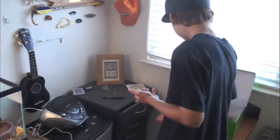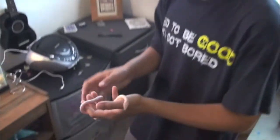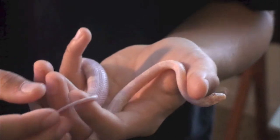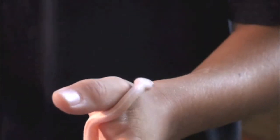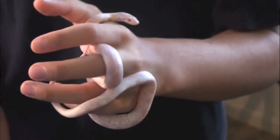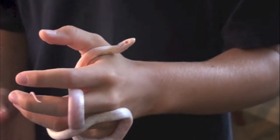Now let's check out the corn snakes. He's got red eyes and he just ate — he just graduated to fuzzies, little fuzzy mice. Yeah, they eat every four days, well this one does at least. He's a good snake.